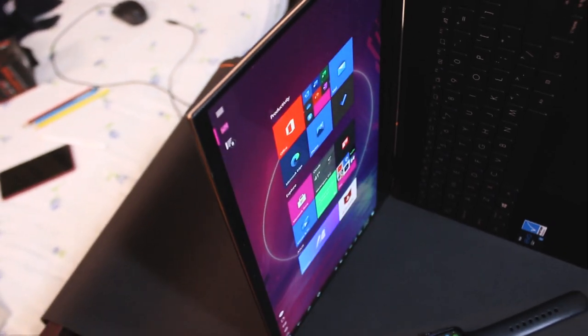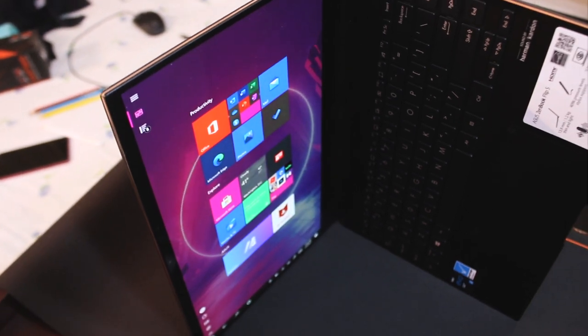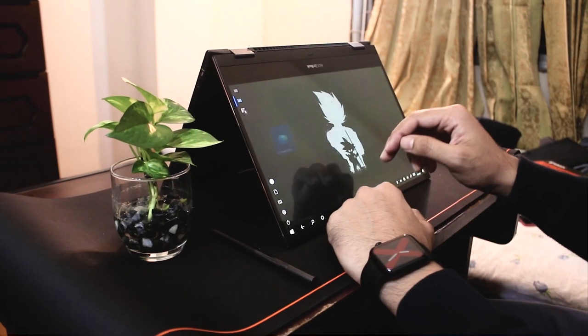Out of the box, it comes with Windows 10 Home Edition. Asus recommends upgrading to Windows 10 Pro for best use.